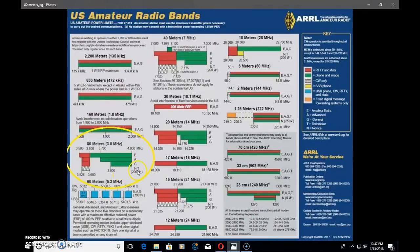General, advanced, and extra class all have different operating privileges, but on 80 meters that can mean a lot between general and extra. If you're a novice or technician and thinking of upgrading soon but enjoying brushing up on your CW skills, you have a lot of CW you can work down in the bottom end of the band.